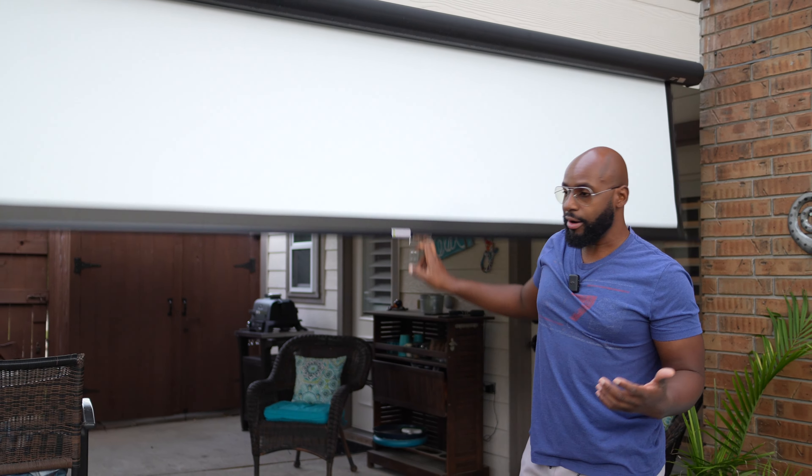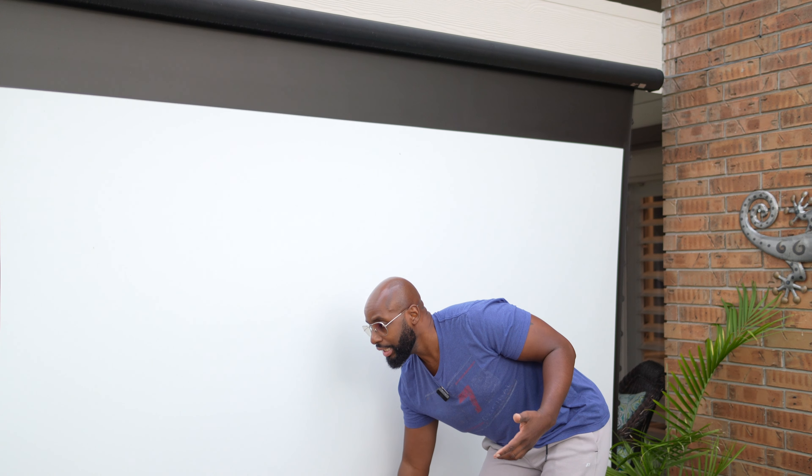For the meantime, I'm going to go ahead and pull this screen down and finish my setup. Let me show you what this thing looks like at night because the picture is absolutely gorgeous coming out of the Mars 3. You've got to see this. Like I said, you can't stay, but I'll run some B-roll and send it to you so you can see it later. Now get out of here Wilson, my lady's coming out.